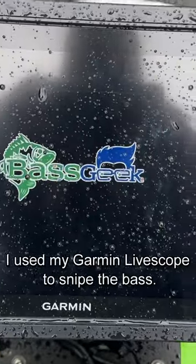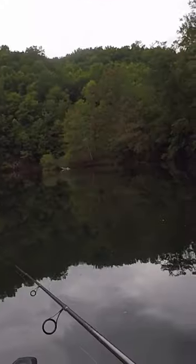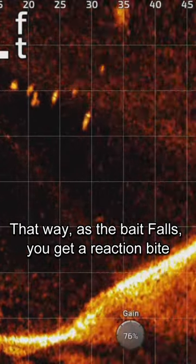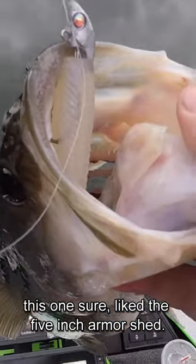I used my Garmin LiveScope to snipe the bass. The key is to cast right on top of them — that way as the bait falls you get a reaction bite. This one sure liked the five inch armor shad.